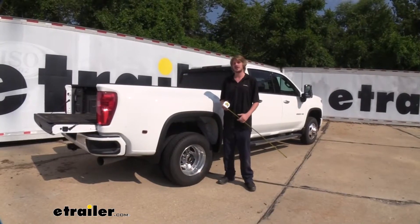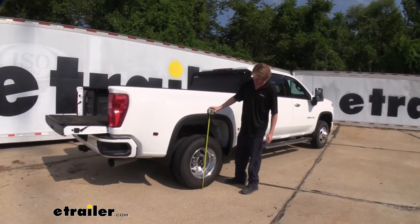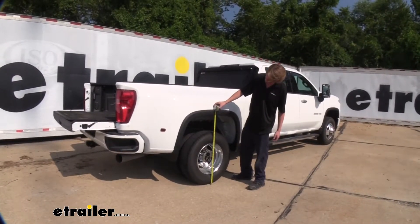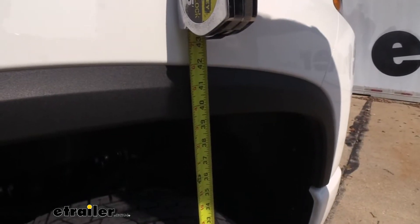Before we install our airbags, we're going to get a baseline of what our vehicle's like from the factory. We're first going to start by taking a measurement of the ride height. Here at the back, we're at about 41 inches, and then here in the front, we're about 39 and a half inches.